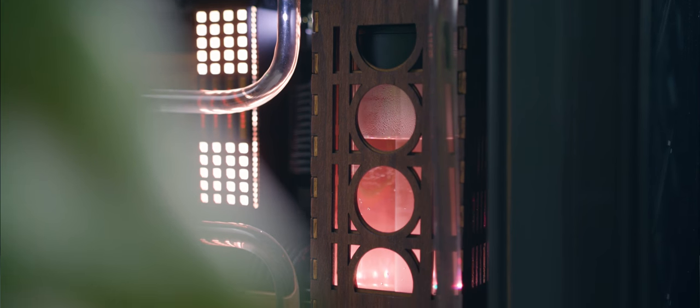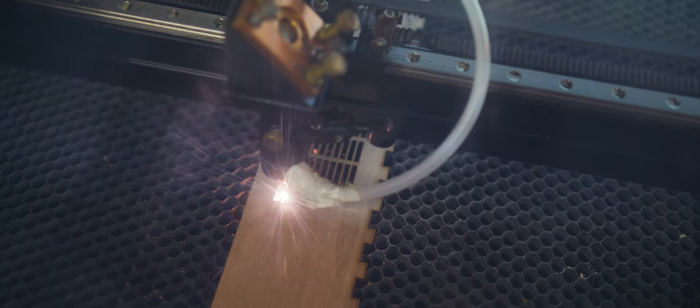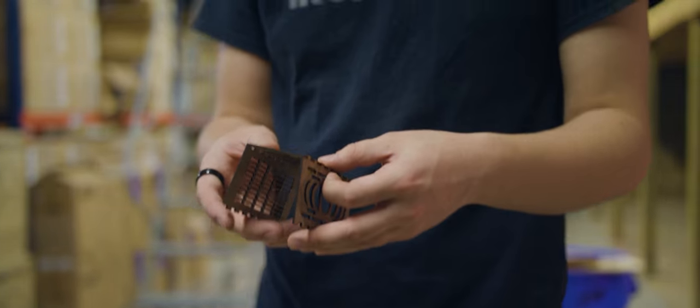The inspiration for the custom laser cut wood that I put on the computer came from just seeing candle holders on Etsy and vent covers online — just different laser cut pieces. And I was able to come up with my own design, create it, and then see it come to life on the laser cutter.